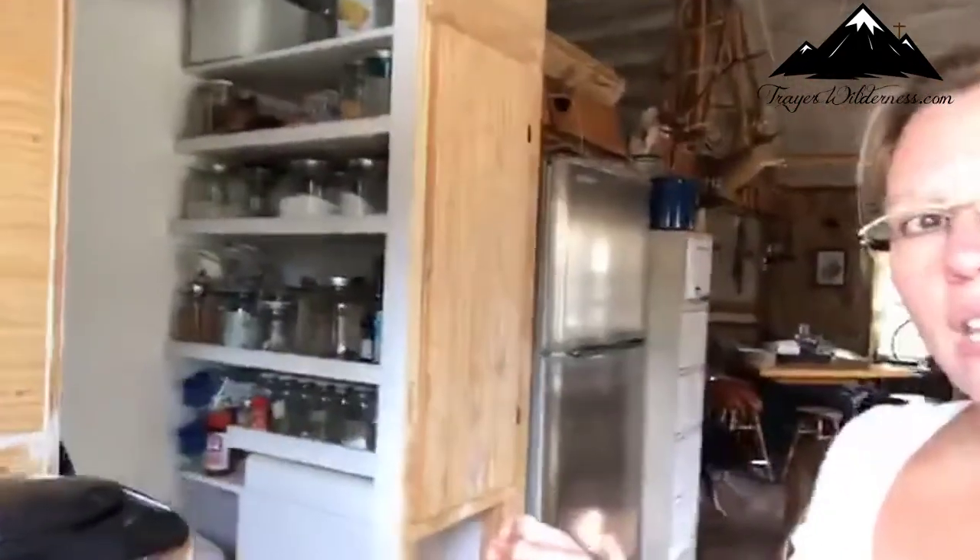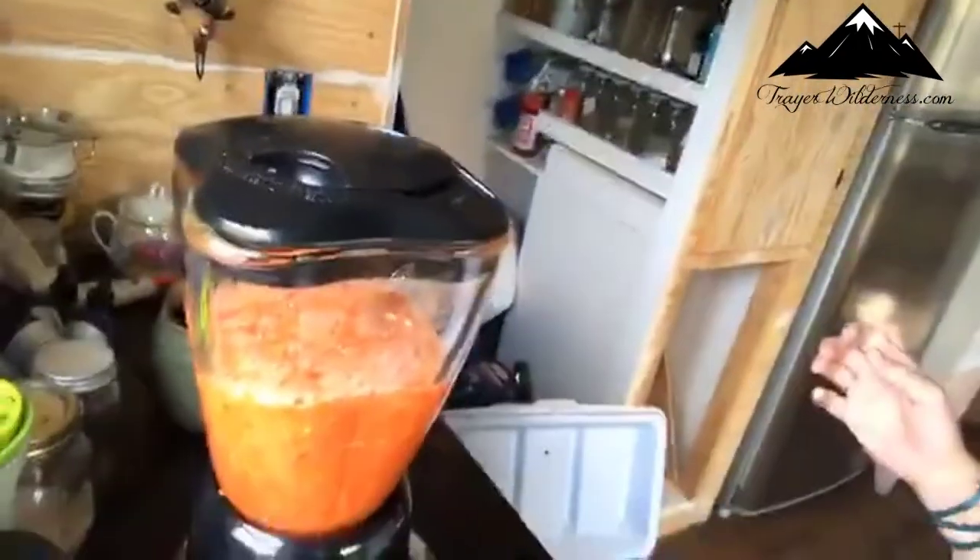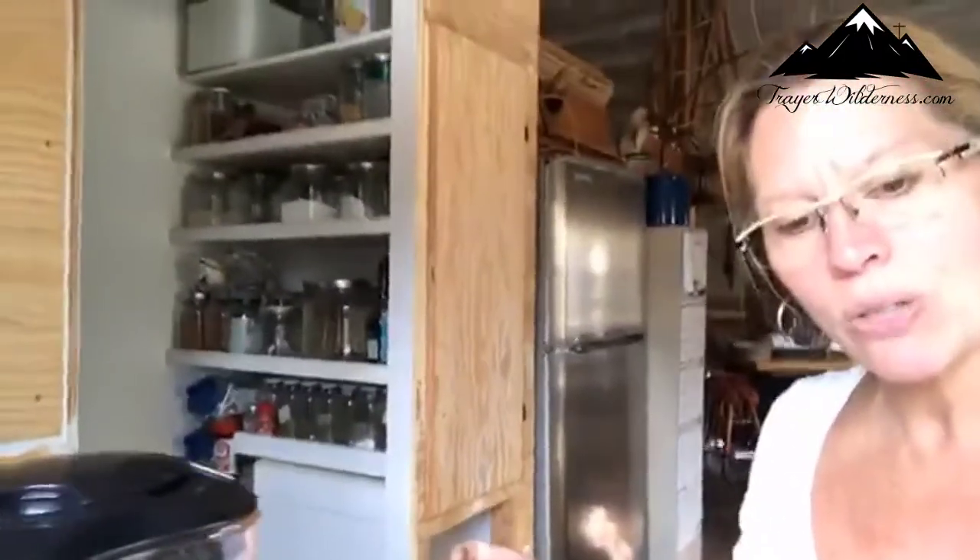The objective here is to get this well blended so that it's smooth. So I'm going to blend it nice and smooth, then put it in the pot, heat it back up, jar it, and then you can water bath can this for 10 minutes and you're good to go. It can go on the shelves once you've tested that it's sealed properly. The reason this can water bath is because it's all vinegar and habaneros and a little bit of salt.